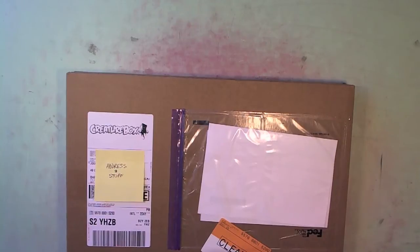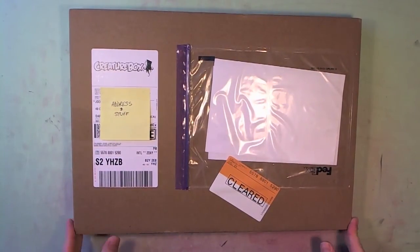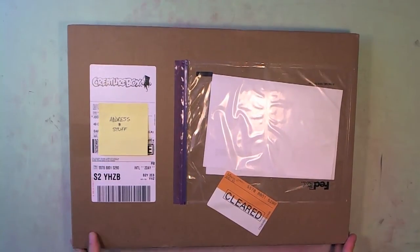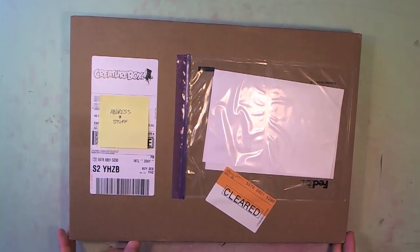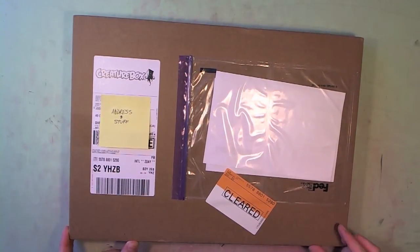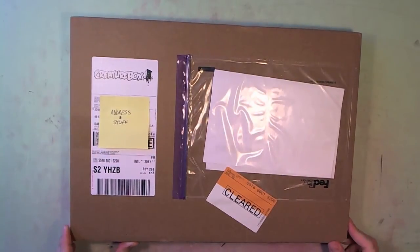Good morning folks. I thought I would start my Friday off with an unboxing. Last August I supported the Creature Box Monster Volume Kickstarter. They were monstrously successful in their pledge drive and they were able to make an absolute crap ton of these books. I am super stoked to be able to share this with you because I am excited to get my hands on my Monster Volume.